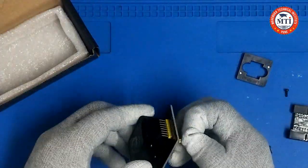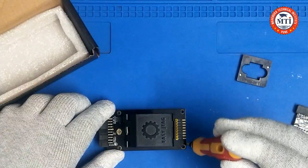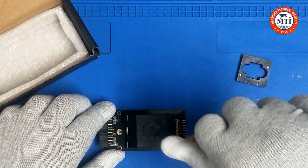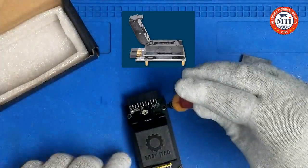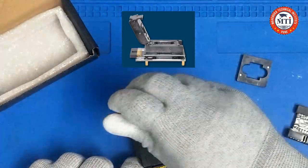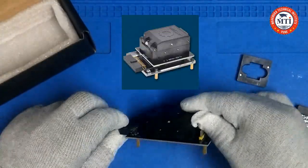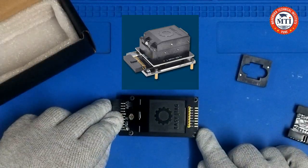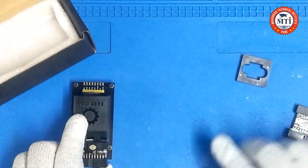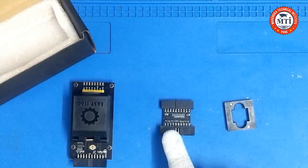So now we fix this screw. After fixing the screw, your base is ready. This is the base for protecting the PCB.